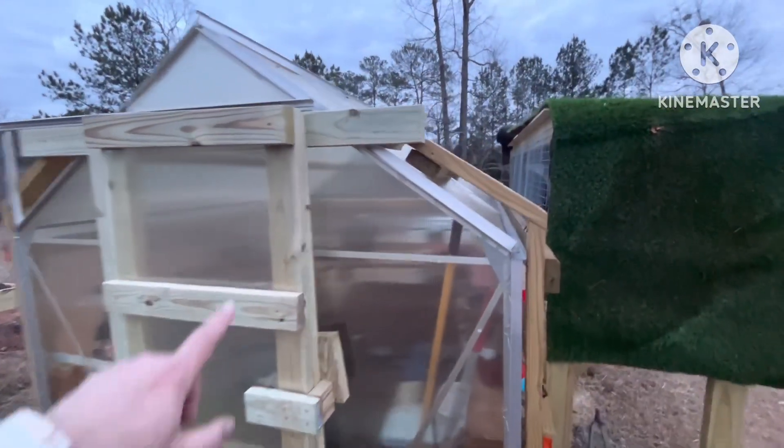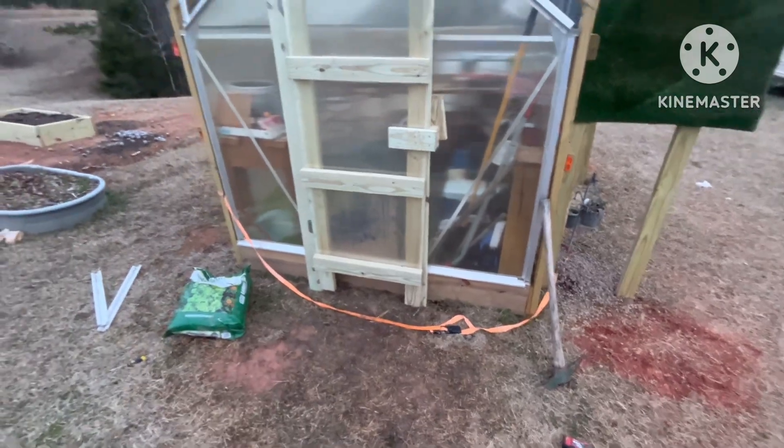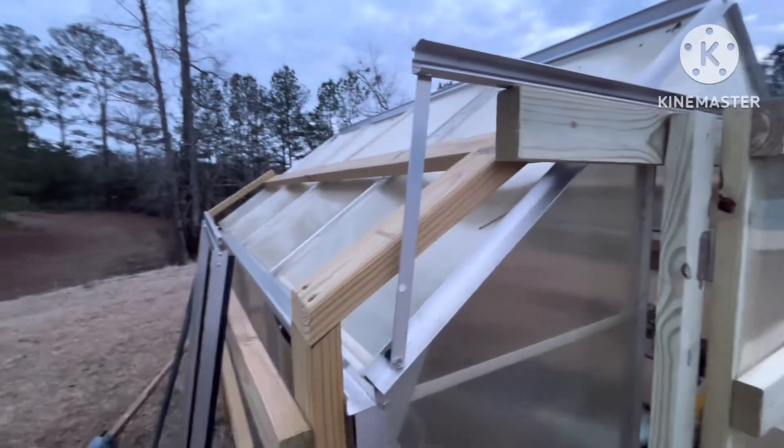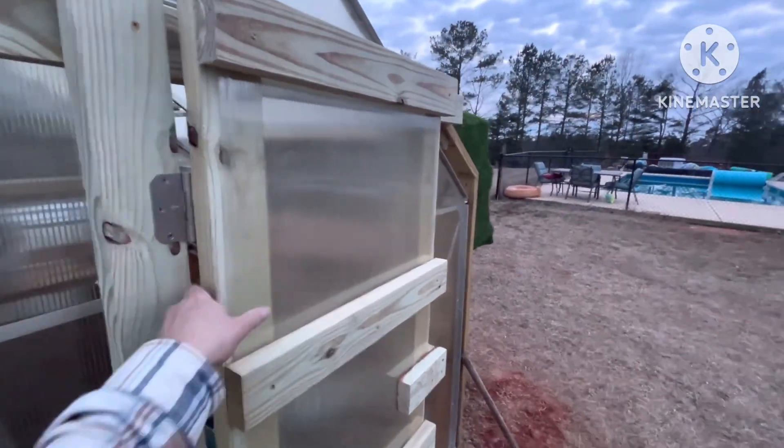I've got it attached here to this other frame I've got going around here, screwed down at the bottom. It's got pretty good hinges — this is all screwed together so it's pretty stout.